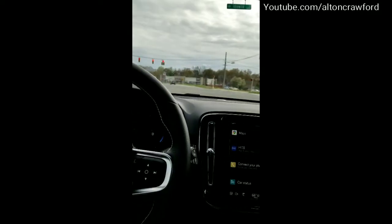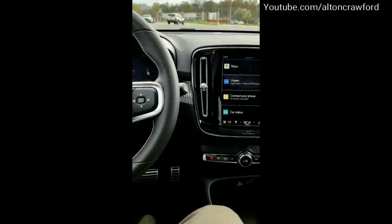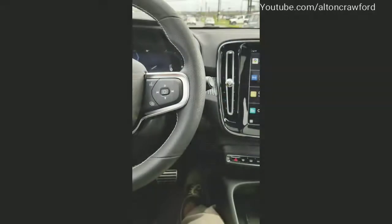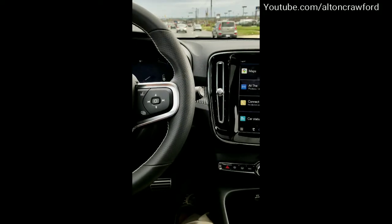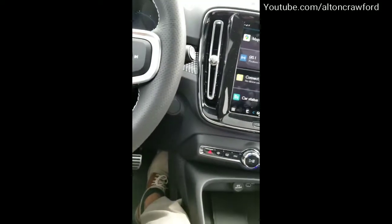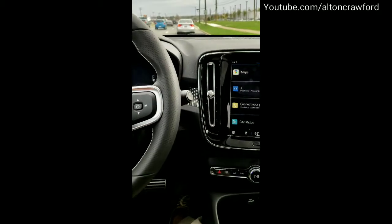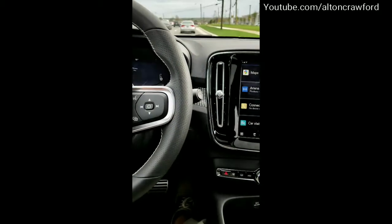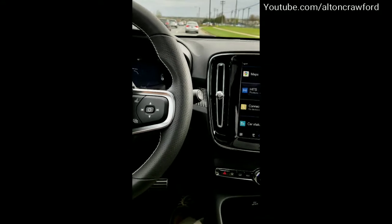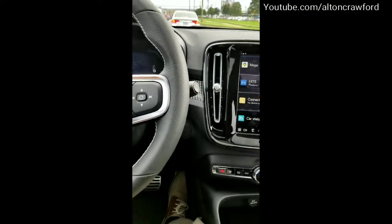We've got a red light coming up — foot off the gas completely, in a full stop position. When I want to go, I can simply press the accelerator. As you can see, that's the brake pedal off and the gas pedal on. I'll go ahead and shift lanes here. Even if I speed up, I can release the pedal for an emergency stop — just totally release the pedal — or I can ease my foot off as I'm doing right now.